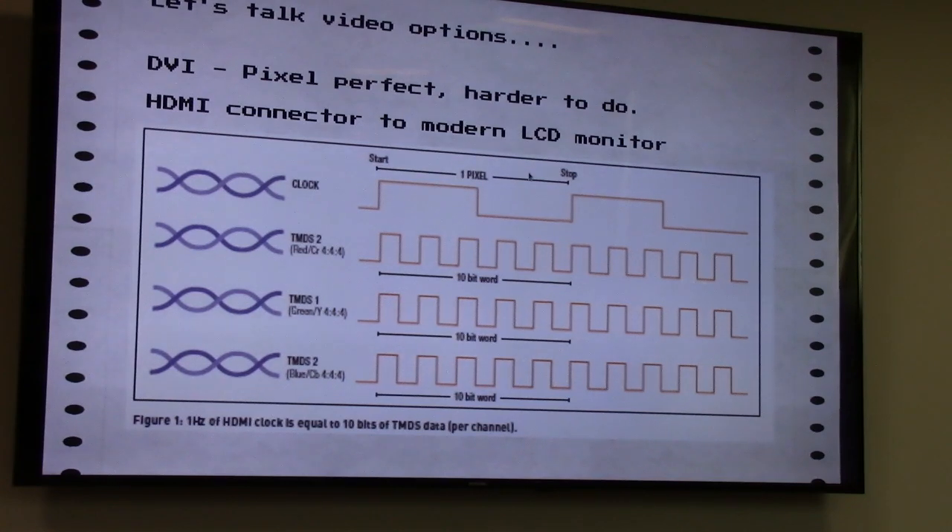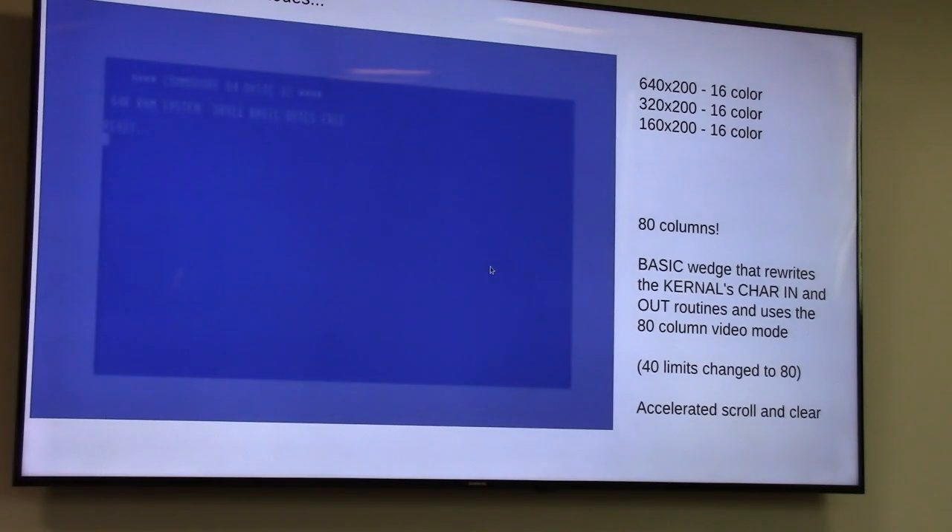There was another video option — DVI output — which caused me a lot of frustration. On the Spartan 6, there's a pre-made DVI encoder freely available you can stick into your core, and it outputs the right electrical standard which is TMDS. It uses differential signaling and only requires 8 pins versus 18-20 pins for RGB. It's a crazy technology to serialize a digital signal, but it actually did work.